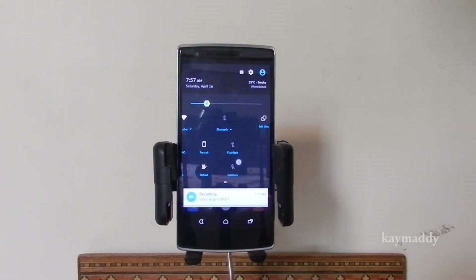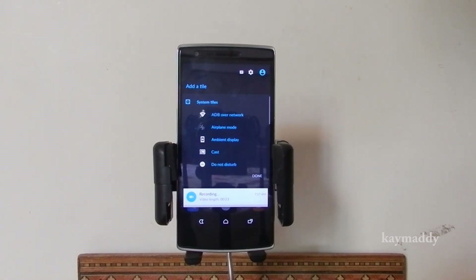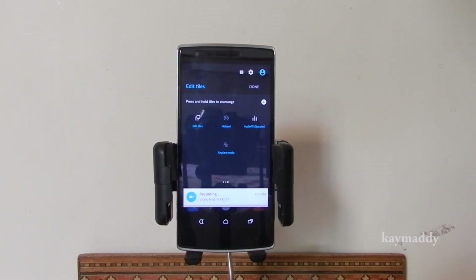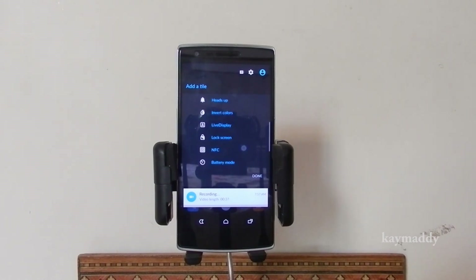Then there's the all-new revised quick settings, in which you can edit tiles from there itself, add more than one page to it, and also add other tiles that are available from the system tiles.